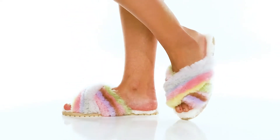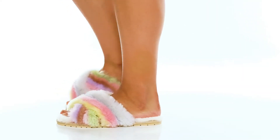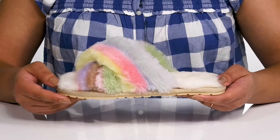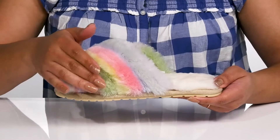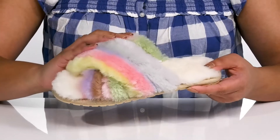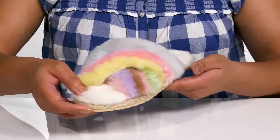Add some coziness to your fun attire with these cute sandals by Mu Australia. They feature a 100% sheepskin upper with an open toe silhouette and two wide bands that crisscross over the vamp to lock them into place.